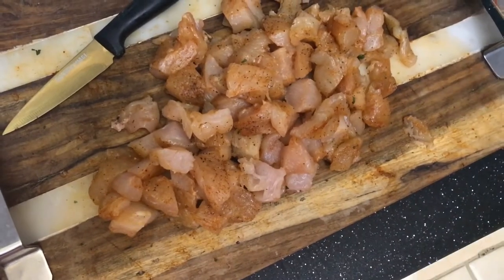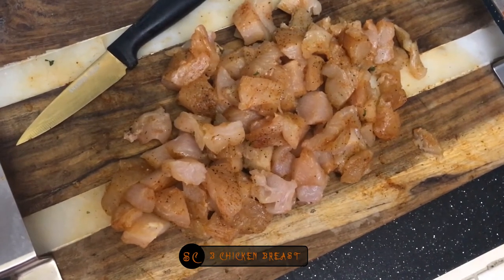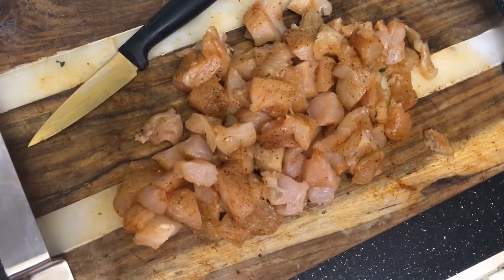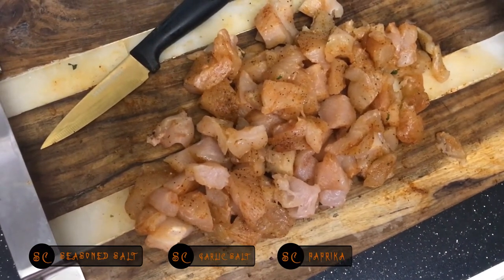I'm going to be making pesto chicken stuffed peppers. I had some chicken that I had seasoned up yesterday and I'm going to use it today. All that's on there right now is some seasoned salt, garlic salt, a little paprika, and some pepper.